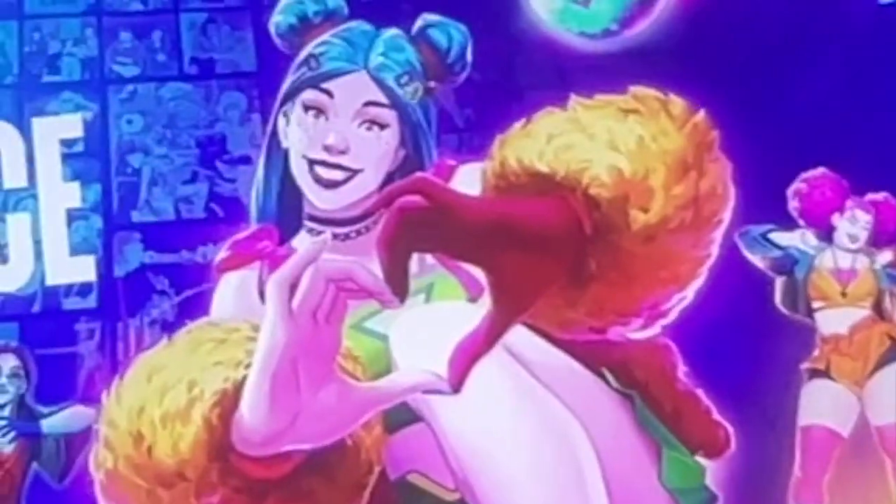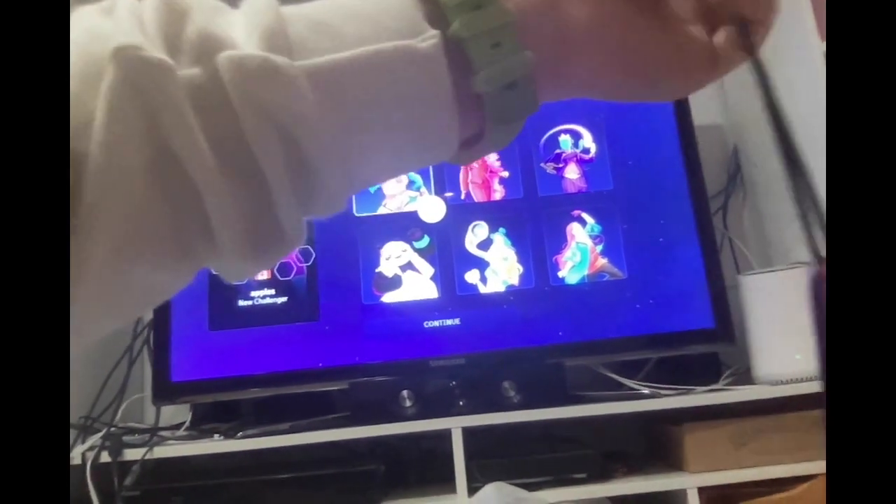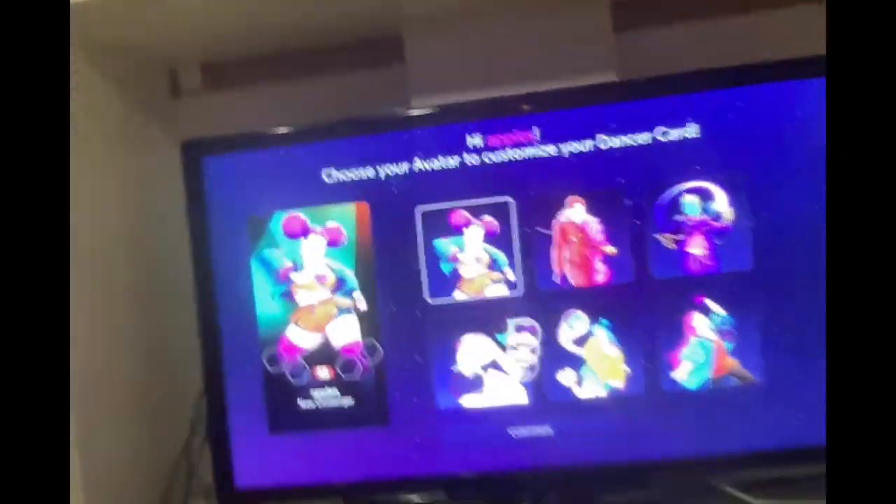Guys, look at this! I am so excited for the new graphics. This is definitely gonna be different. Oh my gosh, guys, take a look at that. Is there any other options? All right, I'm definitely going with this girl — I love her.